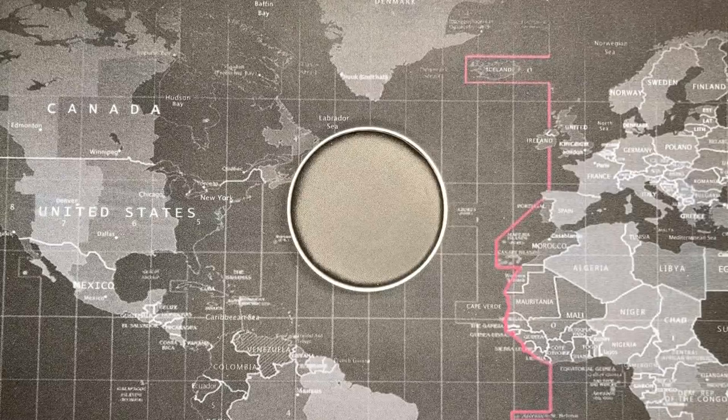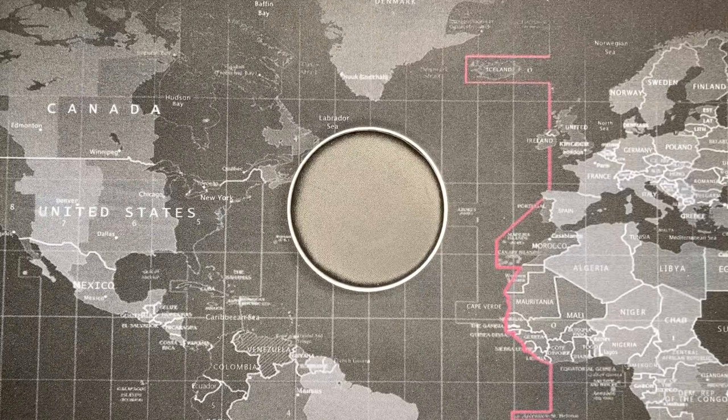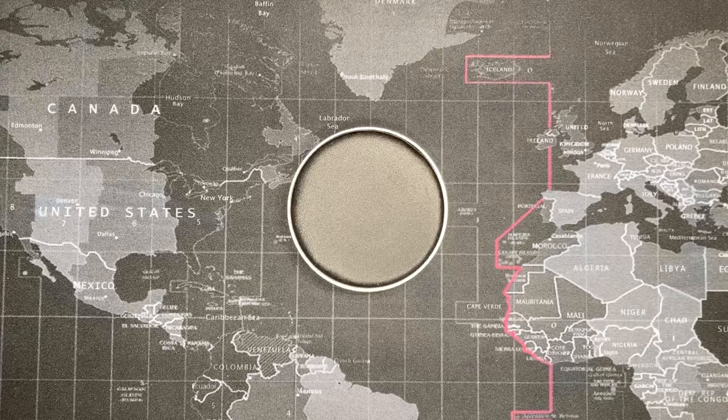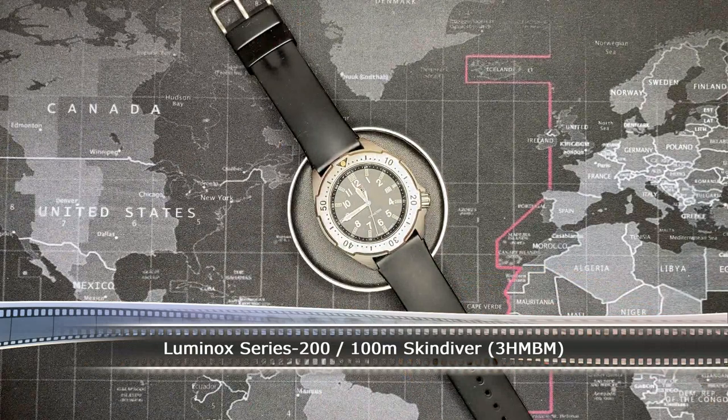Welcome back, YouTubers, and thank you for watching another watch review by Todd's Watch Shop. Today I have sort of just a short video — this is just going to be a quick review. It's not anything so spectacular, but I am going to be reviewing an older Luminox.